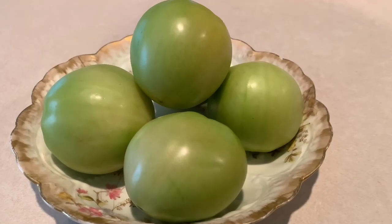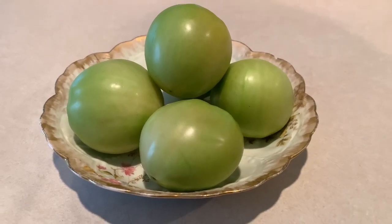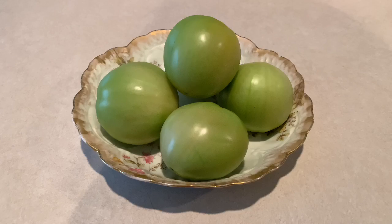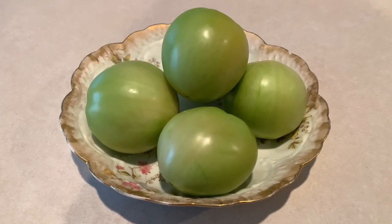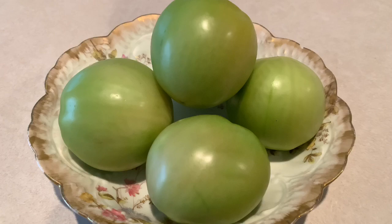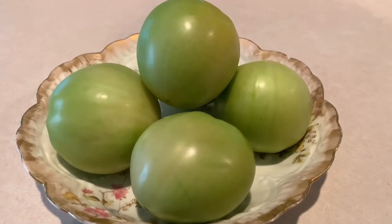Hello, guys! Welcome back to our channel. We are so happy to have you here. Today this video is not going to last very long because we're going to be whipping up a very simple and easy meal. What we're making are fried green tomatoes, southern style. Yes, you heard it right — southern style fried green tomatoes.